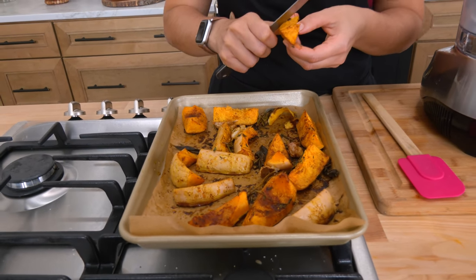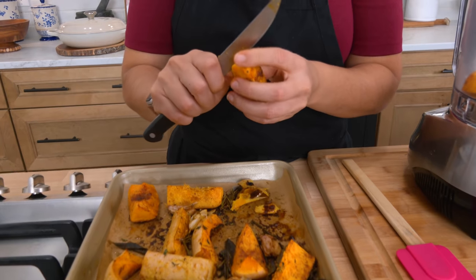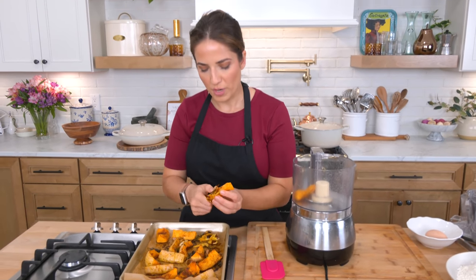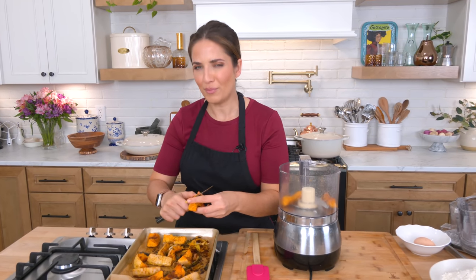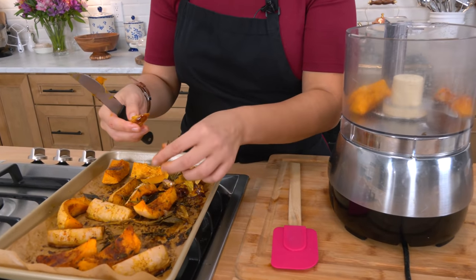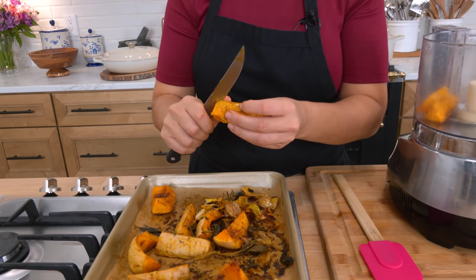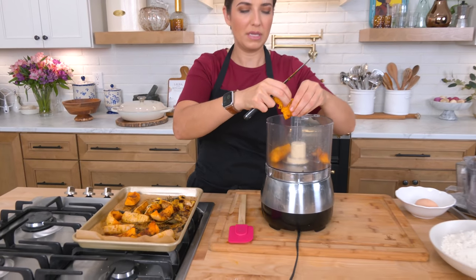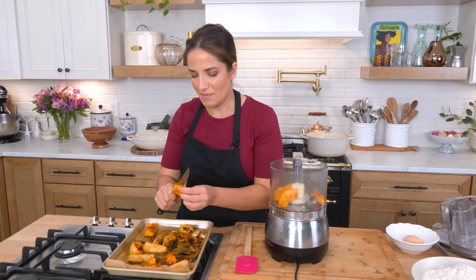My butternut squash is just so gorgeous, look at that beautiful color. I let it cool so I'm now just peeling off the skin. It's actually much easier to do this when the butternut squash is really hot, but then you risk burning your hands. I'm going to go ahead, peel my squash, and add it all to a food processor. For the garlic, I'm just taking it out of the skin and adding it straight in. I'll leave the herbs behind because they can be a little bitter after roasting — I don't want any bitterness in my squash.